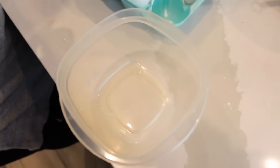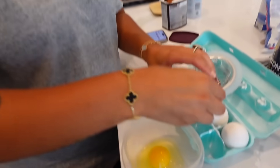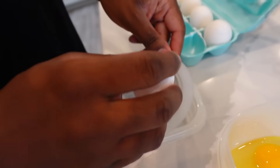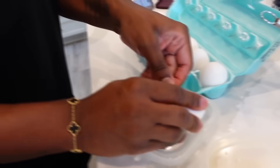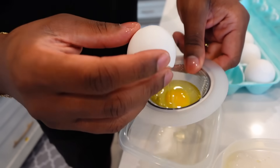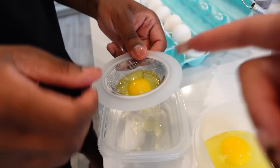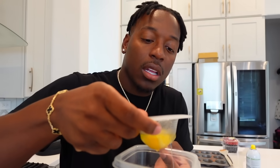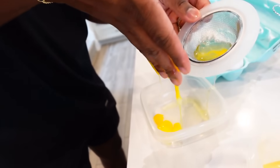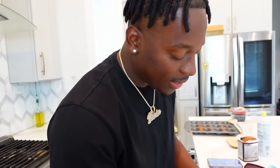I crack two eggs easily. Then it's her turn to separate the yolk. She struggles cracking the egg. We figure out she just needs the yellow part — the yolk. She uses her hand to grab it, but accidentally puts it in the wrong bowl. We realize she mixed some egg whites into the yolk bowl.